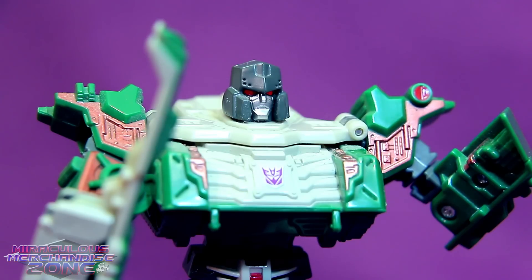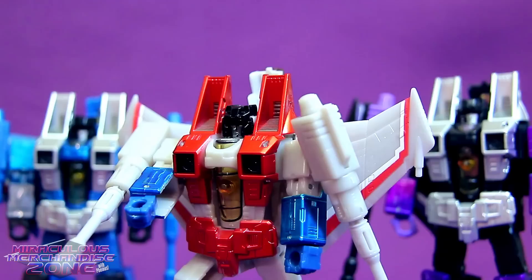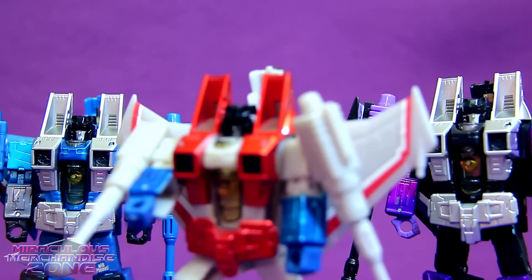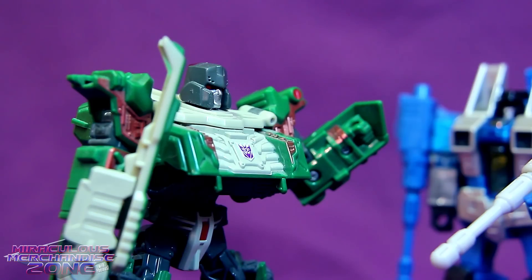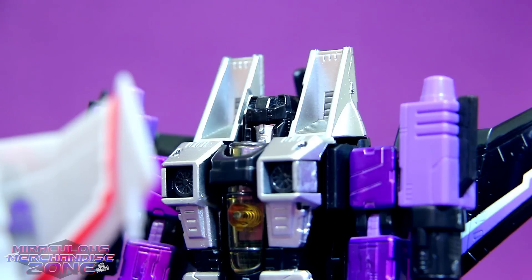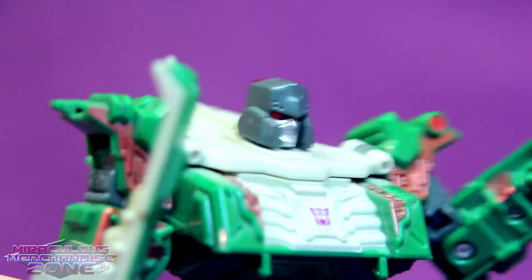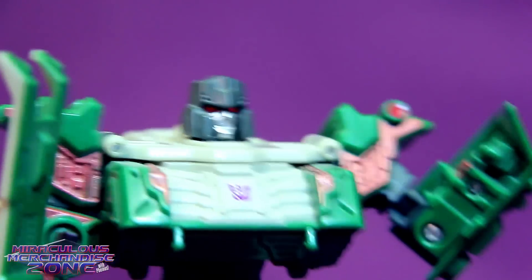Megatron, is that you? Yes, of course it is, Starscream - how could you possibly not recognize Megatron? Because you're a tank suddenly. But this body is an homage to my brilliant Generation 2 toy, because my gun form was too dangerous. I'd say you're looking awful geeky right now, Megatron. Silence, Thundercracker! Or I'll make you watch our enhanced stories with the Cybernet Space Cube. I didn't think those were that bad. This is why no one respects your opinion, Skywarp. If they had made me a tank, then those stories would have been worth something.